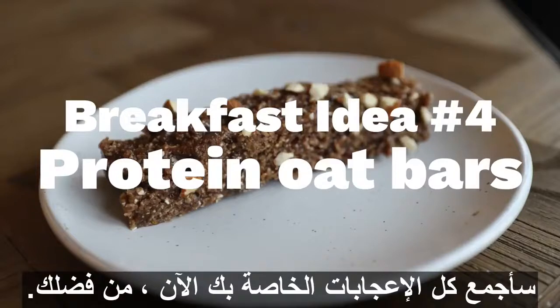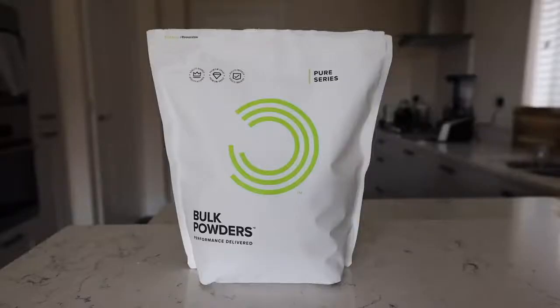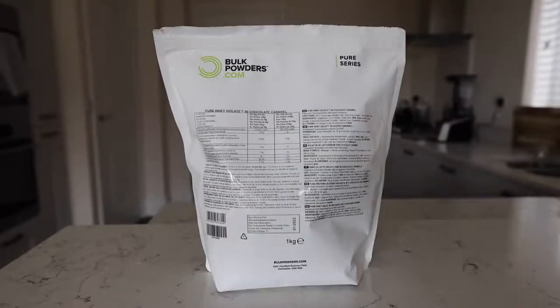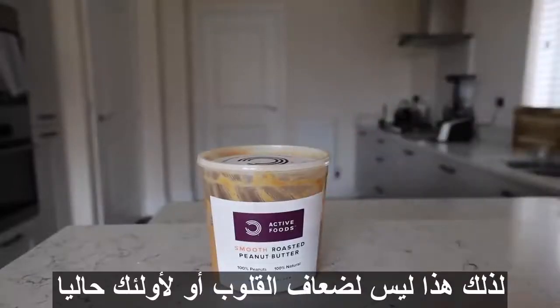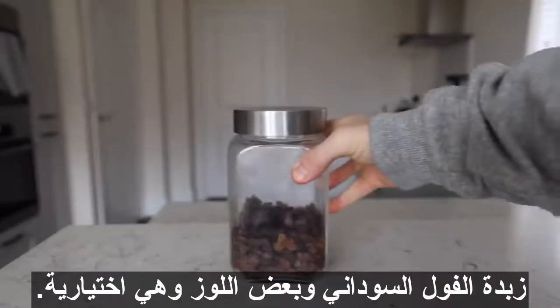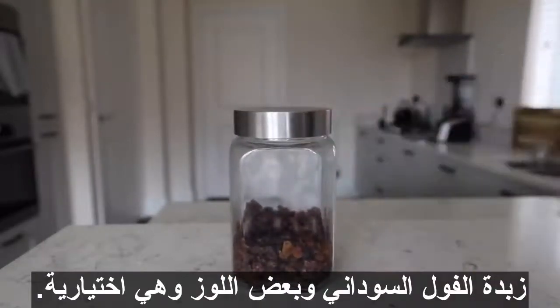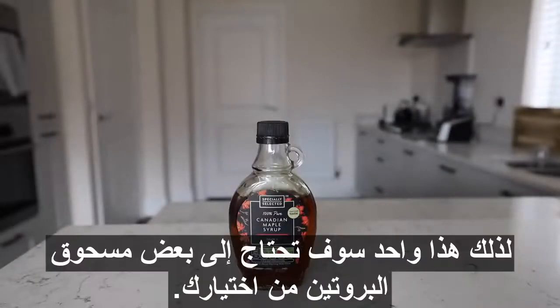Finally, we're going to make some peanut butter and protein oat bars. This is not one for the faint of heart or for those currently dieting — step outside if you're not prepared to see me putting 100 grams of peanut butter into a single recipe. You're going to need some protein powder, oats — I'm using porridge oats, you can use rolled oats — a lot of peanut butter, some almonds which are optional, some sultanas or other dried fruit. Dates would actually be ideal, so go with those if you have them, and then some maple syrup or honey.